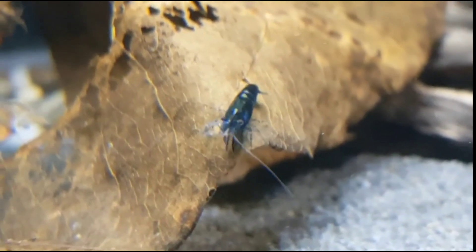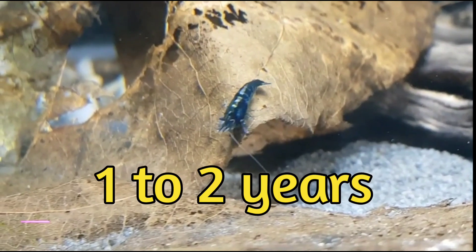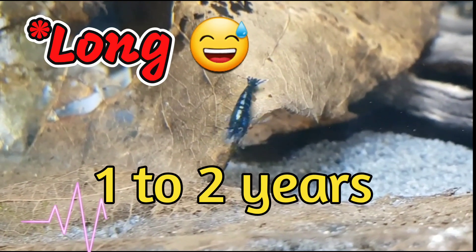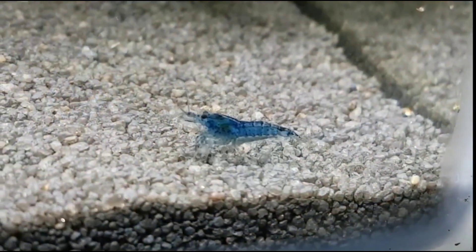If you keep them healthy they can last from one to two years. They don't have a very long lifespan, so make sure you breed them so you will have more Blue Dream shrimp in the future.